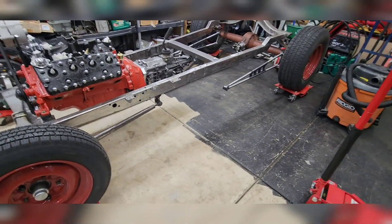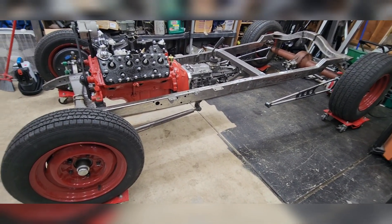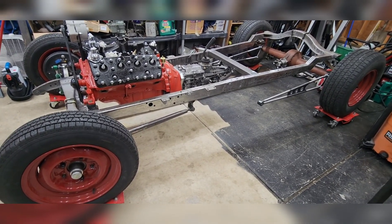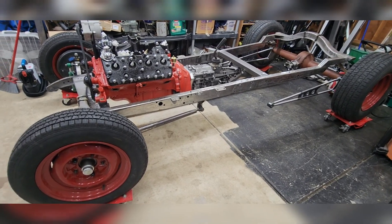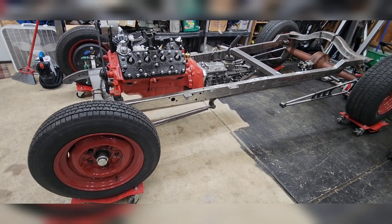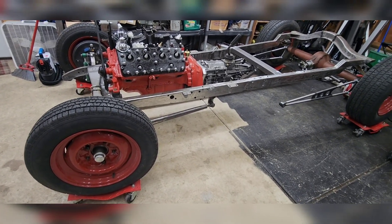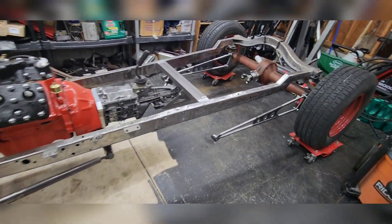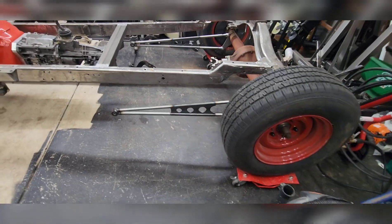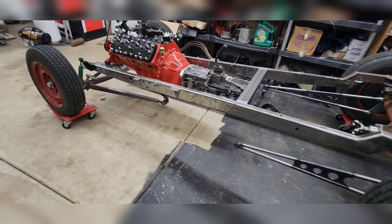The wheels and tires I got off Facebook Marketplace — there was a guy up near Portland selling them and I think I paid $400 for the set, so I got a really good deal. It's not quite the style I was going for; I wanted more of a wire wheel look. But for $400 you can't pass that up, especially when you're trying to build a hot rod on a budget and start a new business.